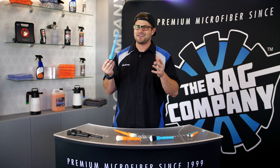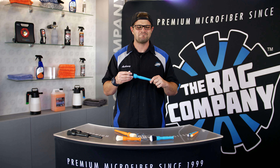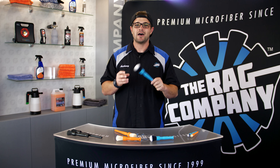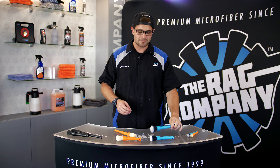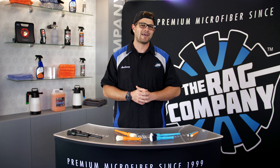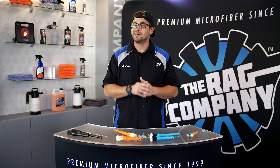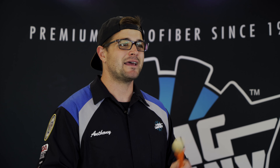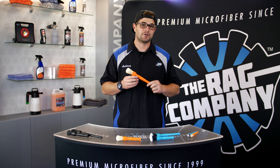The first color they introduced was gray and we said, hey, can you make that in TRC blue — and they said we can do that. Hence why we came out with our blue version of the synthetic brush. Down the road they said, would you want something with a little bit more scrubbing power? That's when the boar's hair brush was introduced — a bleached boar's hair brush with better scrubbing capabilities, better for agitating really dirty surfaces.